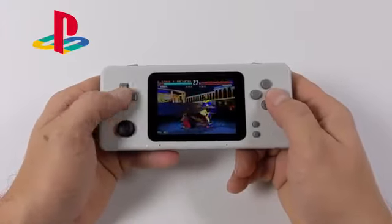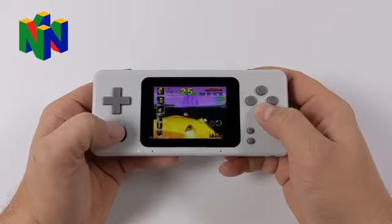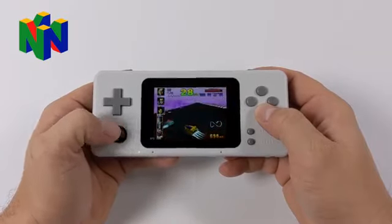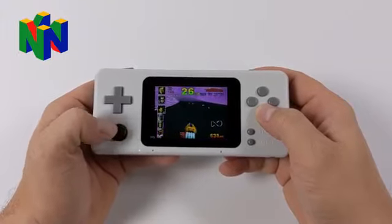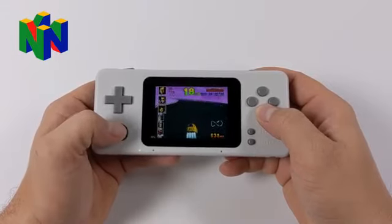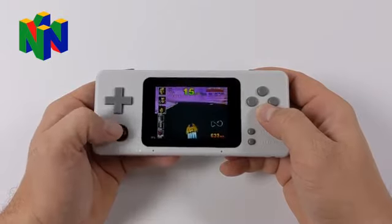First up we have some PS1 — this is Tekken 3. The Raspberry Pi 3 can run PS1 very well. Moving over to a little N64: while you won't be able to play every single N64 game at full speed, there are a lot that work pretty well. Like F-Zero, Mario Kart, Mario 64 — a lot of lower-end N64 games run fine on this unit. But don't expect to run games like Rogue Squadron, Conker's Bad Fur Day, or GoldenEye 007 at full speed.